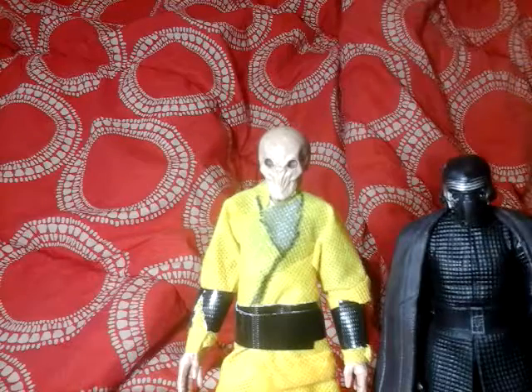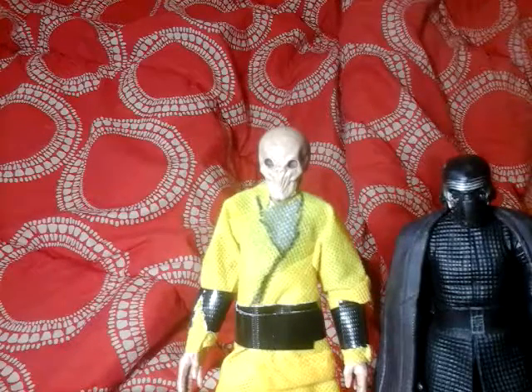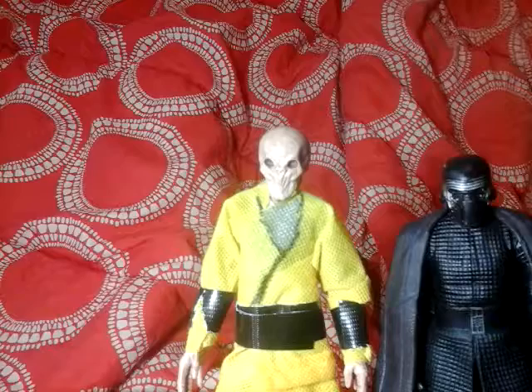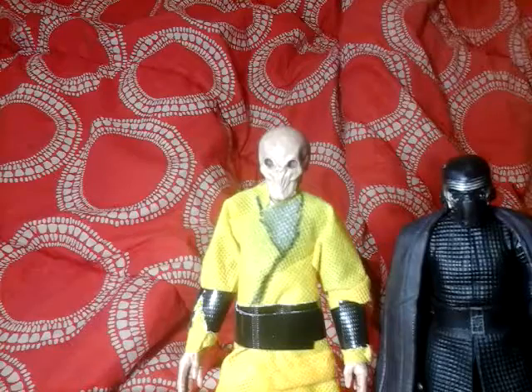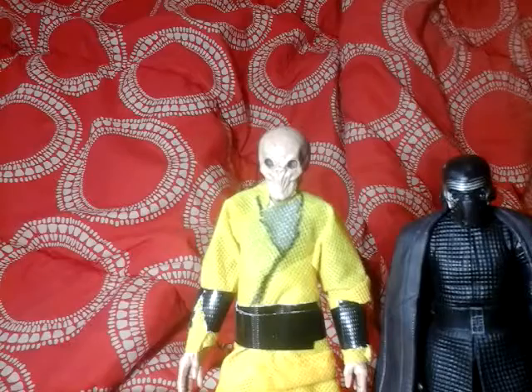I like putting him beside Kylo Ren because I'm almost certain Snoke is tall. I want to get two Praetorian Guards — not Gamorrean, like I mistakenly said in my first video. I said Gamorrean Guards because I thought that's how you said it, but it's Praetorian.